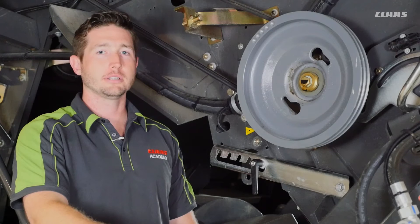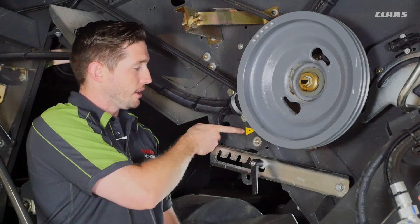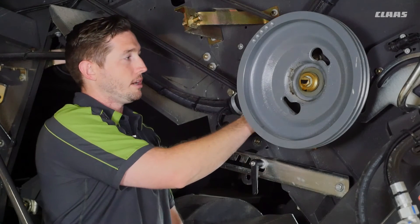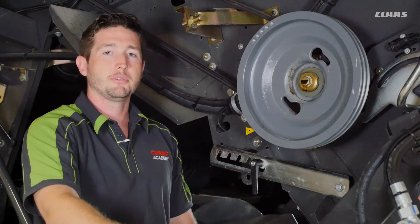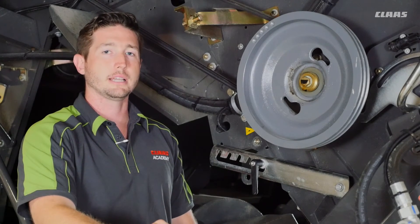We're on the left side of the machine here, going to talk about a 10 hour grease interval for our chopper drum. You can see here we have a yellow decal stating a 10 hour grease interval — what we're talking about is the chopper bearings. On the turbo chop and the pro chop, both the left and the right side of the machine need to be greased every 10 hours.